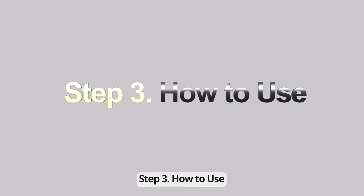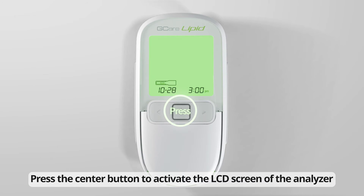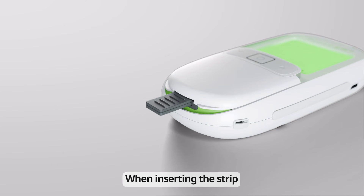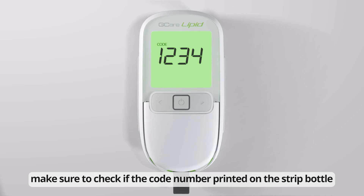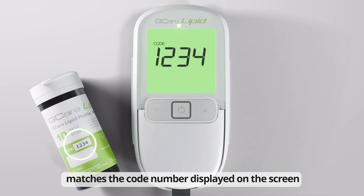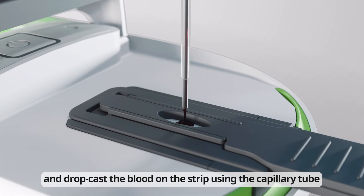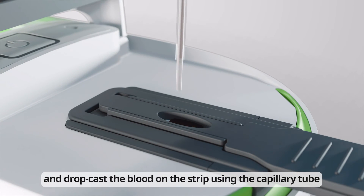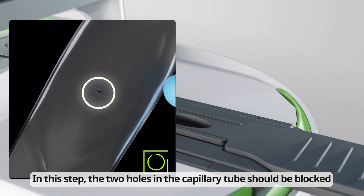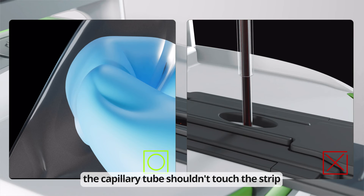Step 3: How to Use. Press the center button to activate the LCD screen of the analyzer. Insert the strip. When inserting the strip, make sure to check if the code number printed on the strip bottle matches the code number displayed on the screen. Open the analyzer cover and drop cast the blood on the strip using the capillary tube. In this step, the two holes in the capillary tube should be blocked, and when drop casting the sample, the capillary tube should not touch the strip.